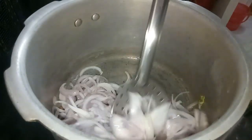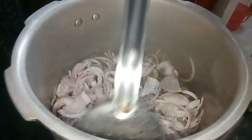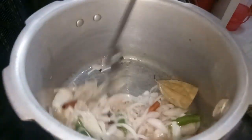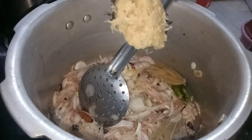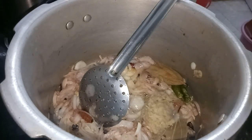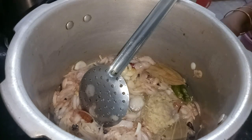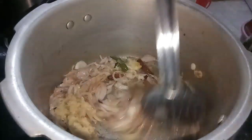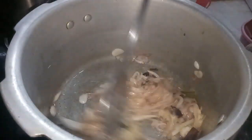I am going to add whole spices — about 2 tablespoons of whole spices — and a small amount, around 0.4 tablespoons, then 1 tablespoon more. I have a lot of cherished spices to add.